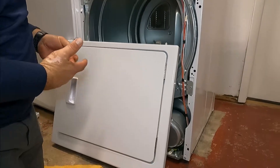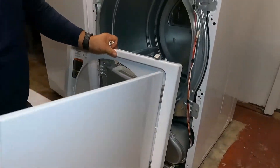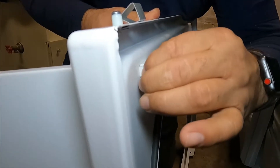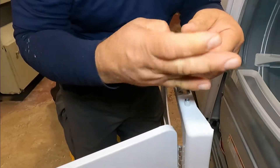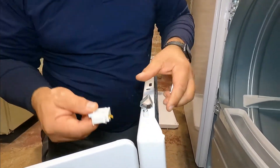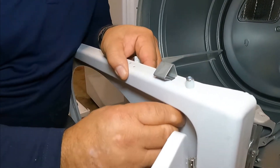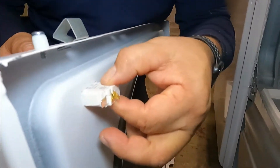Now we're going to replace the switch. Open the door — this is the switch. You're going to depress on both sides, then push in and the switch comes out. For the new switch, you put it in from here, push it in, and you have to hear the click of the two tabs. Now it's done.